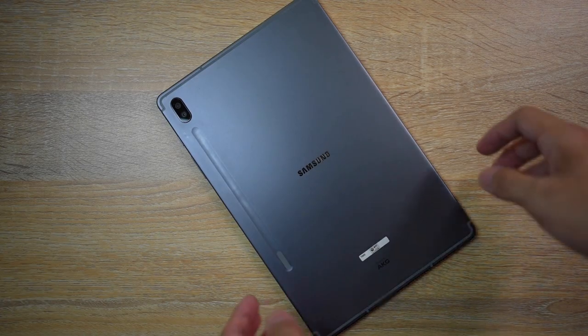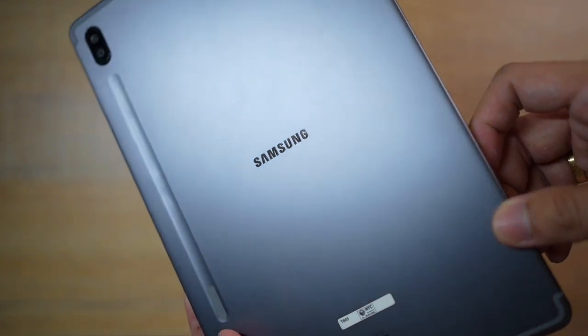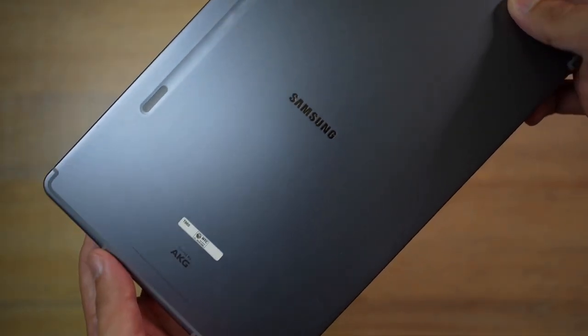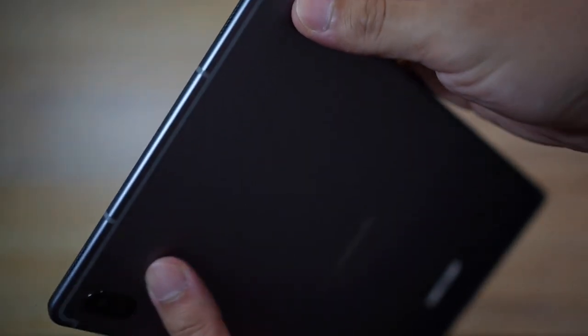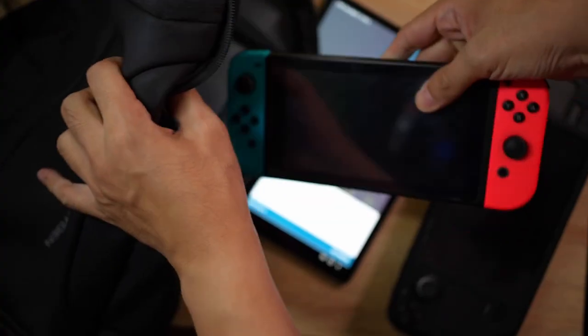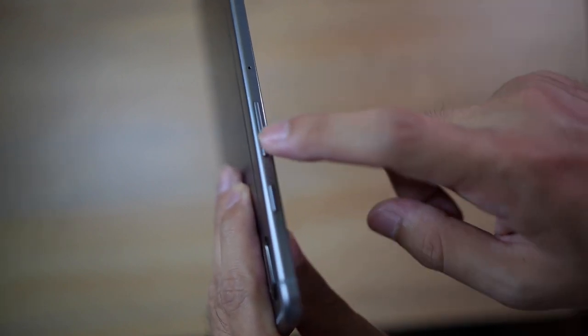First, let's talk about the design. This tablet has an aluminum body and satin finish, which is great since it lessens the amount of hand marks when you're holding it without a case. I also like the slightly rounded edges on the body as well as the thin profile, making it easier to handle even with one hand. This makes it a perfect size at 10.5 inches — very portable, where you can sneak it into your small bag without adding too much weight.